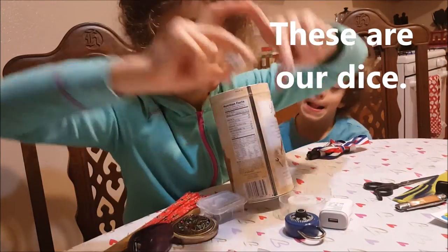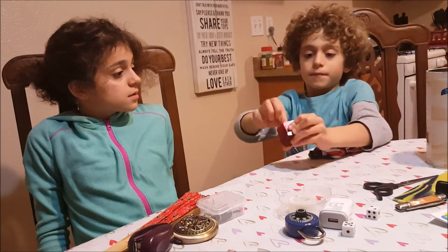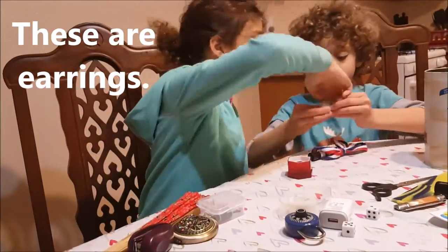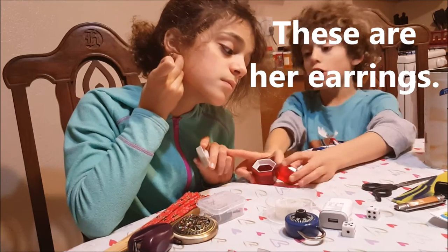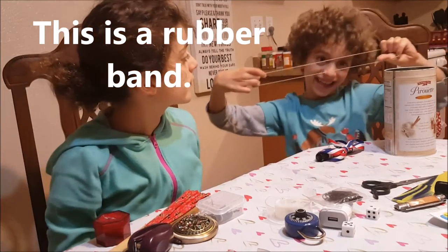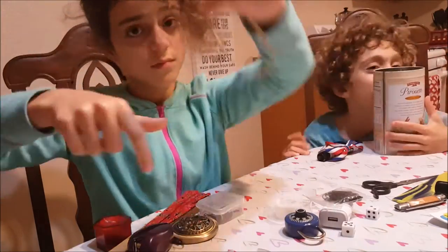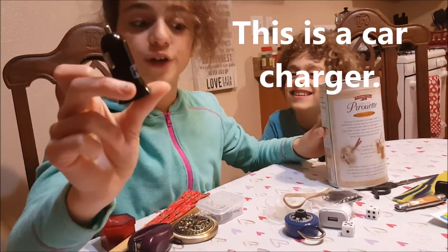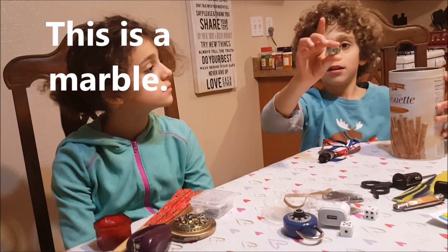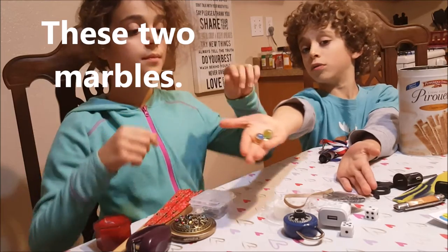These are our dice. My turn. This is a box. These are earrings. These are her earrings. This is a rubber band. This is our rubber band. My turn. This is a car charger. This is Dad's car charger. This is a marble. This is another marble. These are two marbles.